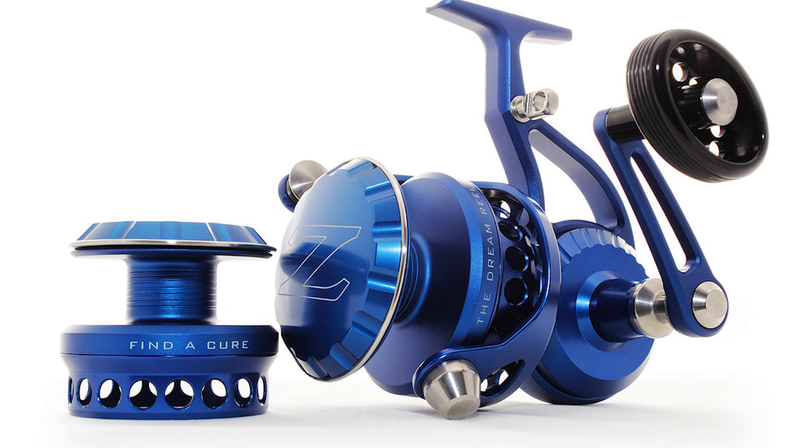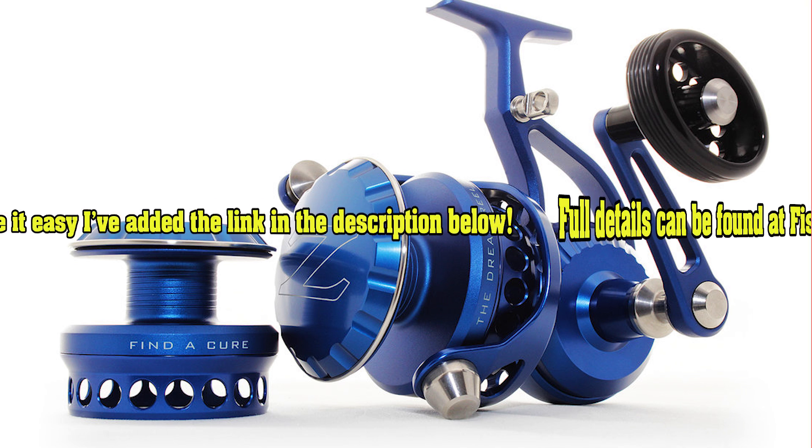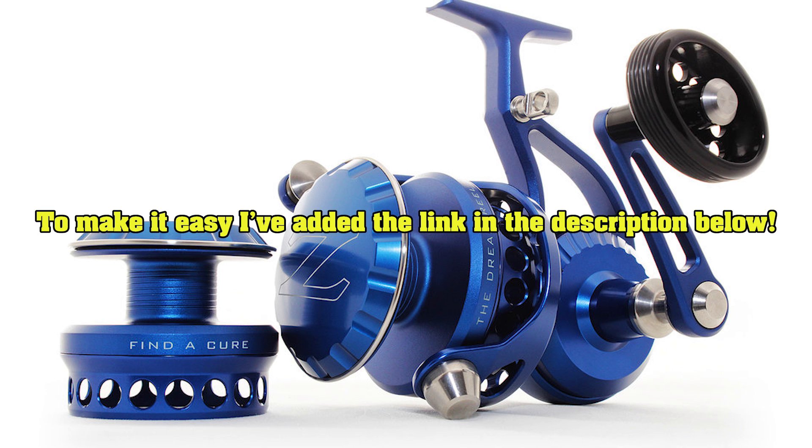Gentlemen, ladies, and anyone in between, I welcome you all. Today I want to shed light on something that's one part charitable cause and one part opportunity to win quite possibly the most beautiful reel ever made in the history of reels — the Z-Bass Dream Reel.